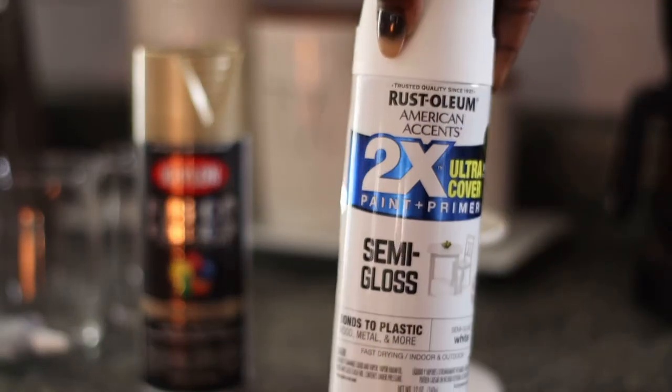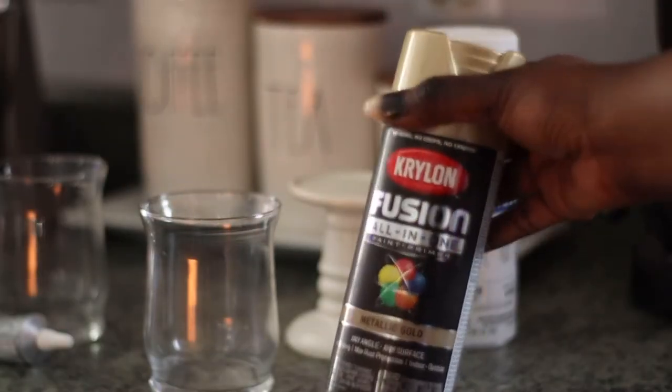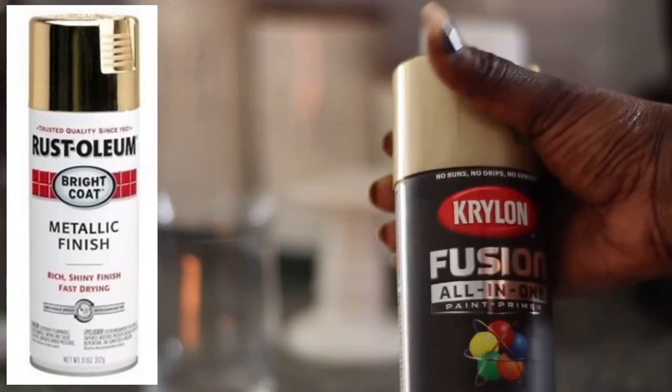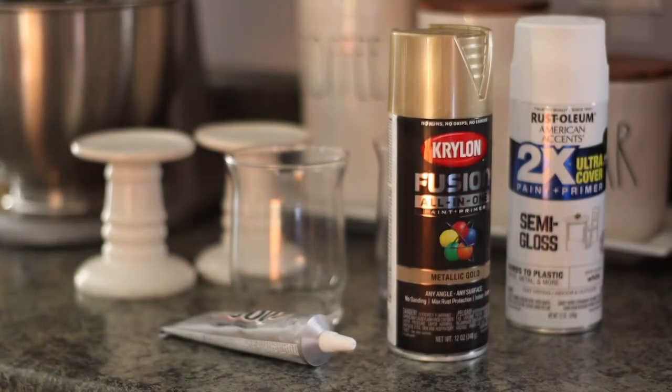Rustoleum is great — it does not need any prepping, you just spray directly on it. For the glass I'm going in with a metallic gold. I had to change my metallic gold to the one on the screen because I wasn't happy with the first one I got. This is all you need for the DIY — let's get started.